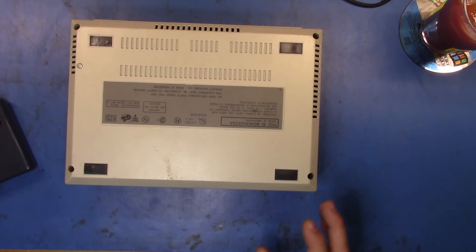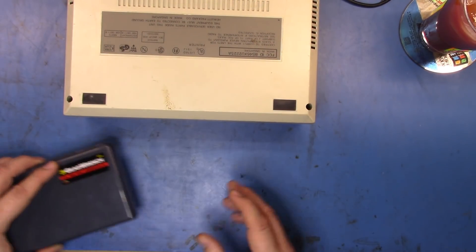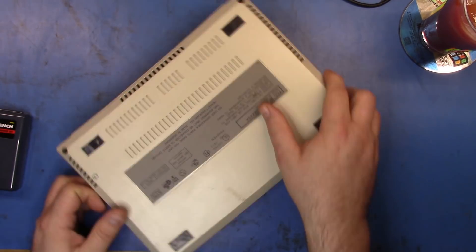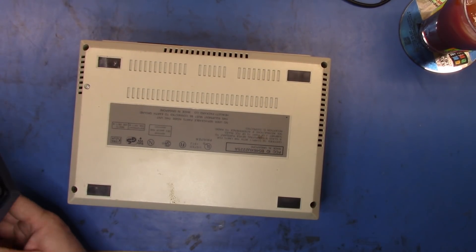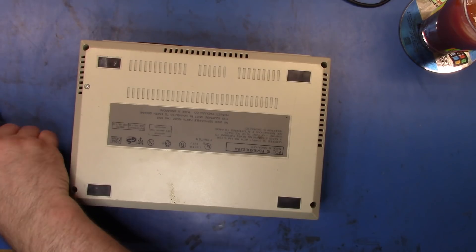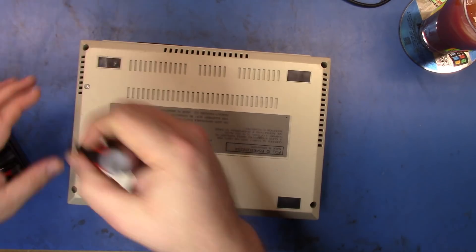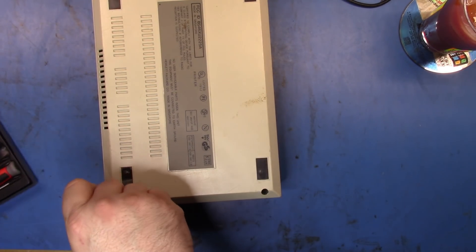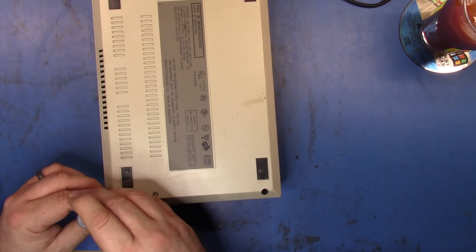It's the next morning — had to duck out for a bit. So now we're going to get back to taking the top off and seeing about swapping that middle piece. I think this is the right size screwdriver. Let's get in there.